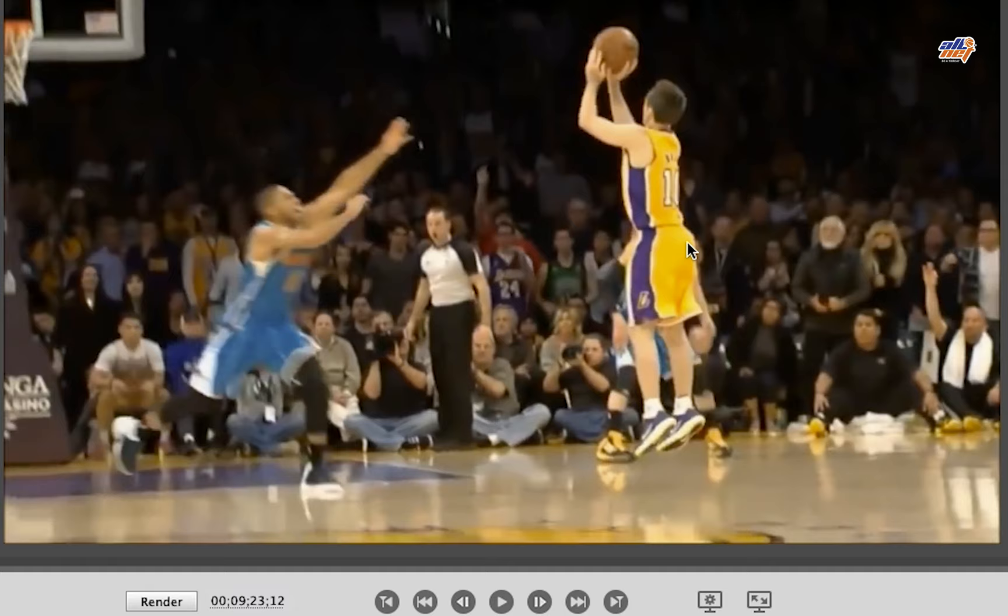Hey guys, this is Rich Mencio with Own It. Today I'm going to break down a couple more great shooters and analyze their shots.